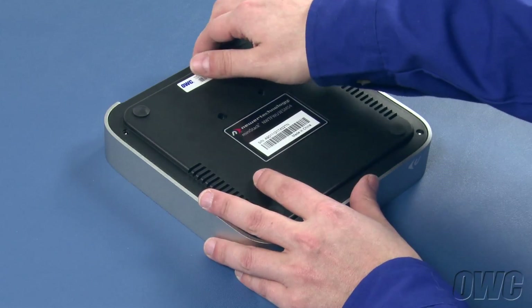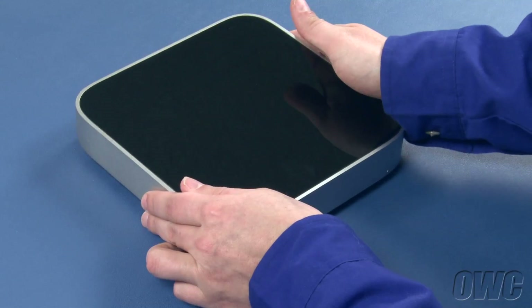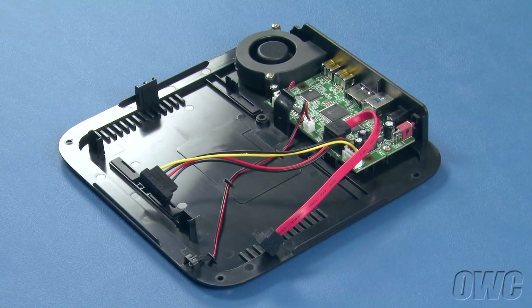Once all the screws have been removed, you can flip the mini-stack back over and lift the top cover off. There will be a bag of screws taped to the inside of the mini-stack, which can be removed.